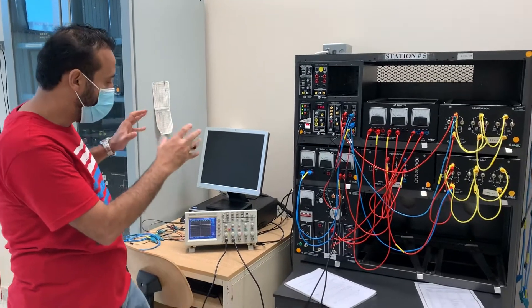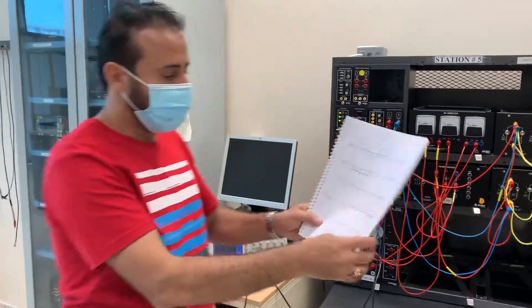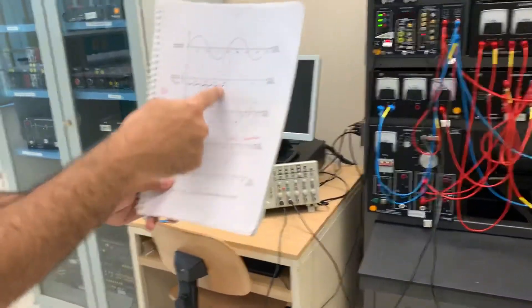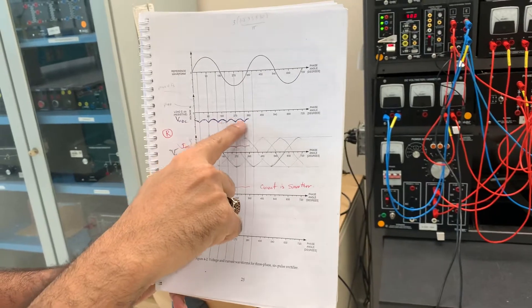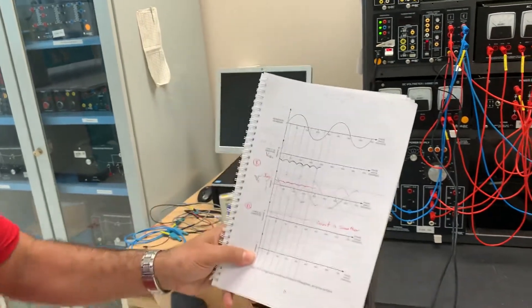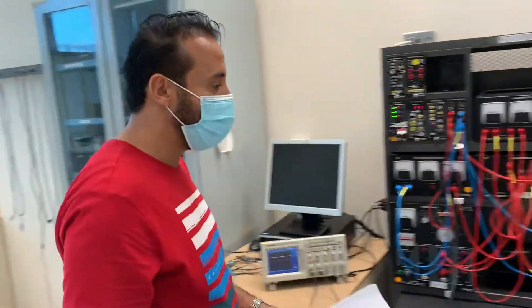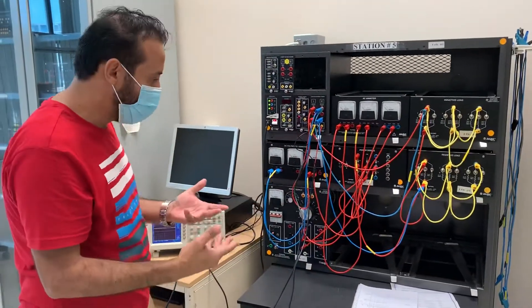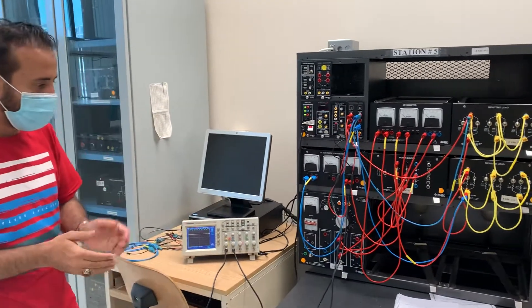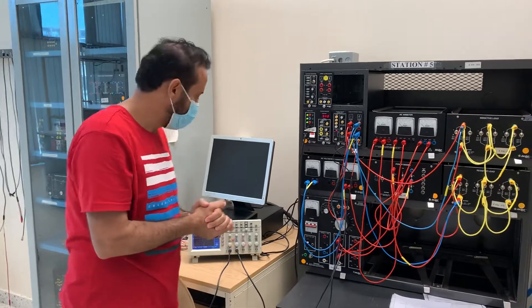This is the six-diode three-phase full-wave uncontrolled rectifier. In this configuration we have six pulses per cycle over 360°: one, two, three, four, five, and six. The peak voltage will be higher, and the ripple frequency will also be higher. That's it — thank you.